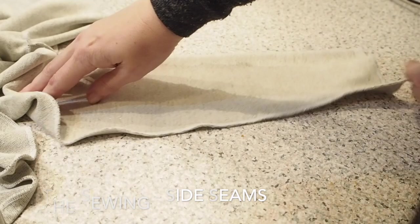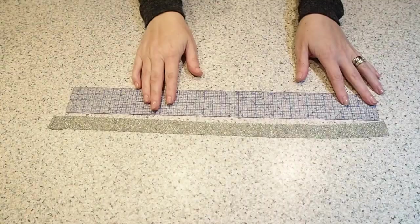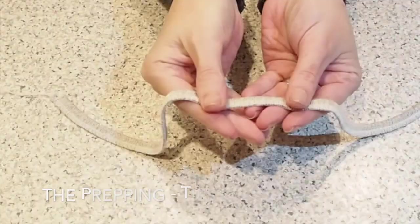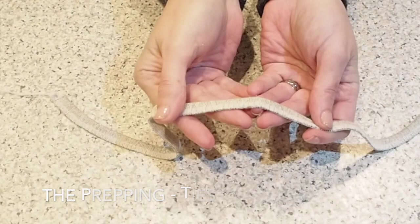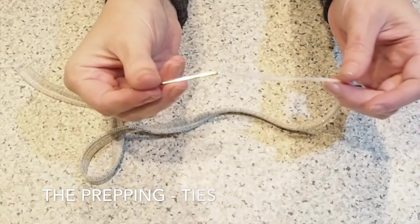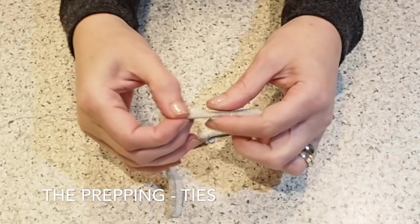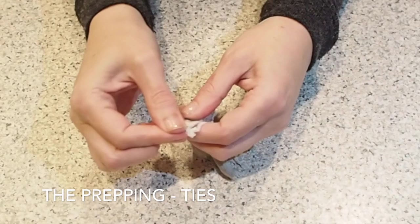Now I want to give myself some ties for the back neck. I've cut a strip of fabric about an inch wide and about 30 centimetres long, folded it in half along its length and pinned, then run that through the overlocker along its edge. I left myself a little tail of overlock thread, tied that to the end of a darning needle, and used that to pull through the fabric to the inside. This is just a super quick and easy way to make little ties.